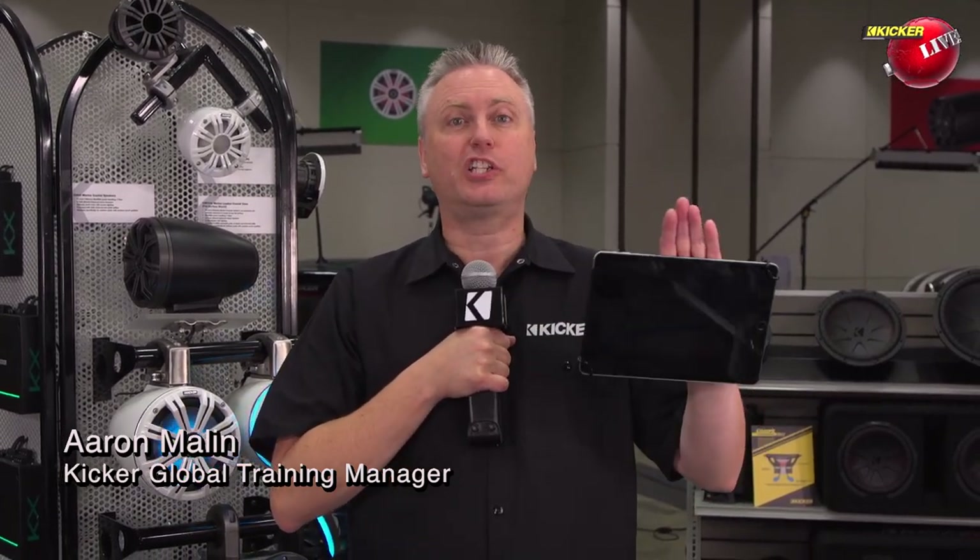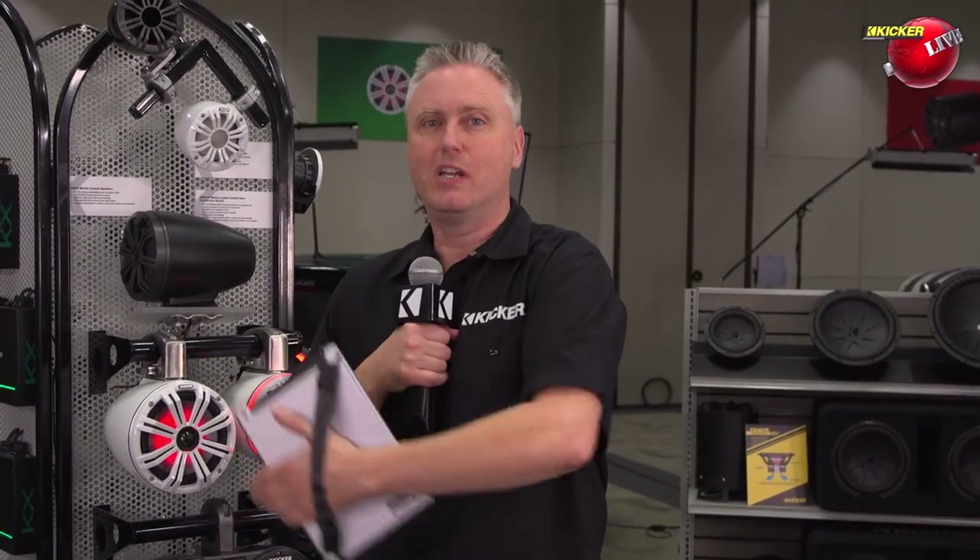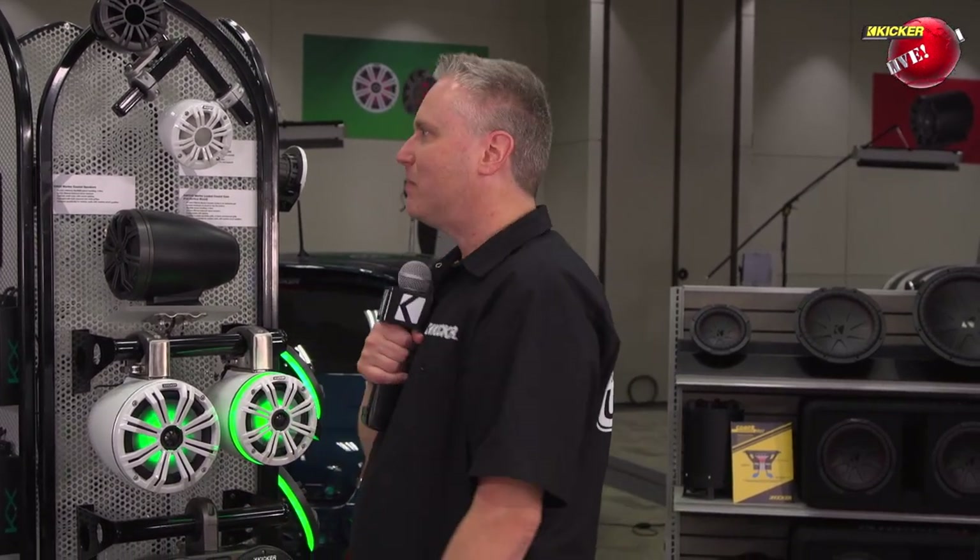Welcome back. Station 2, Kicker on MASH 2020. Just as we were leaving the last station — the power sports station — somebody asked a question about saltwater. We can do saltwater with those power bars, no problem at all. Speaking of saltwater, now that we're dirty and muddy with Carlos, we're going to jump in the pool with John Myers. We're going to talk about marine amplifiers and speakers. John, what do we got in marine for 2021?